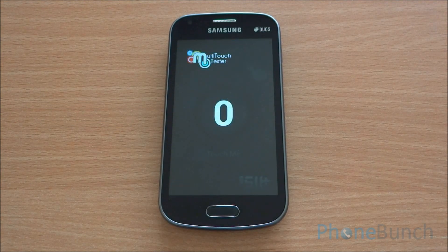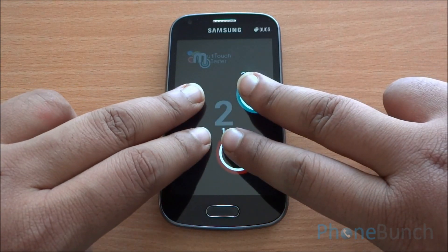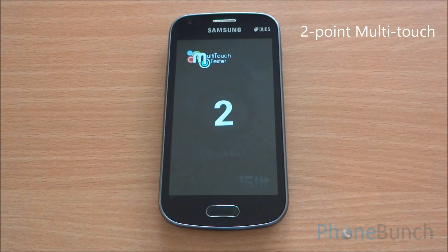For an explanation of these scores you can visit phonebunch.com. For the multitouch test, I have four fingers on the display but it registers only two, so it's a two-point multitouch display.